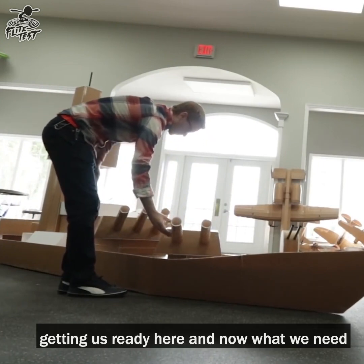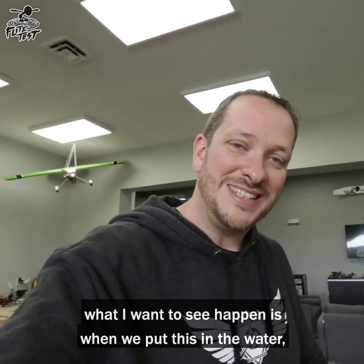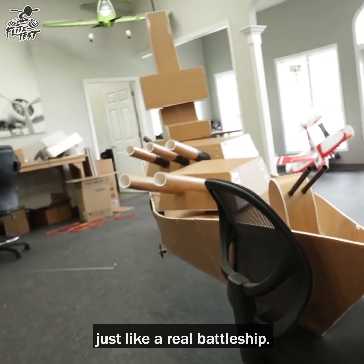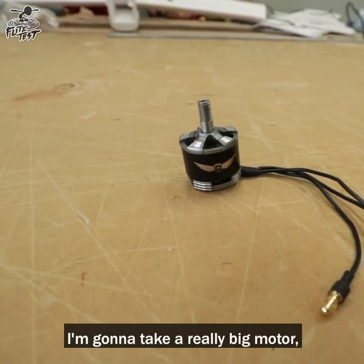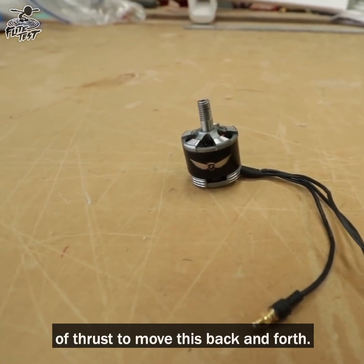Jeremy has done an amazing job getting this ready, and now we need to make it controllable. What I want is for when we put this in the water, we can actually turn it and navigate it just like a real battleship. We don't have any boat materials — we're an airplane company — so I'm going to take a really big motor, put a very small prop on it, and hopefully we'll have the right amount of thrust to move this back and forth.